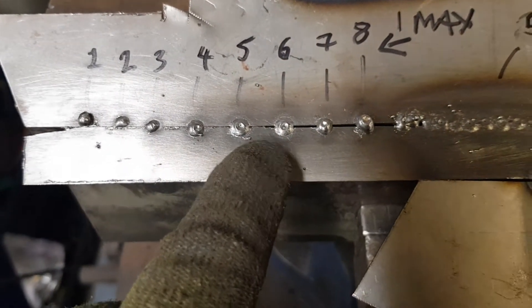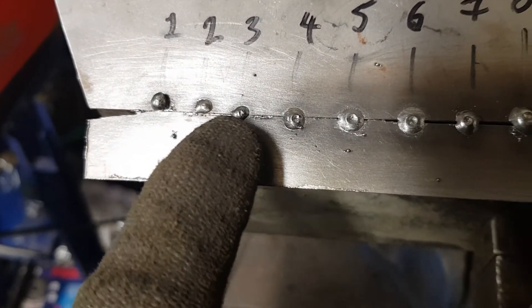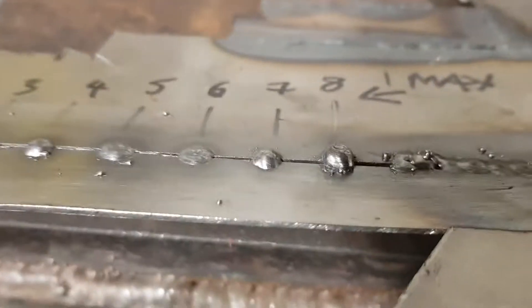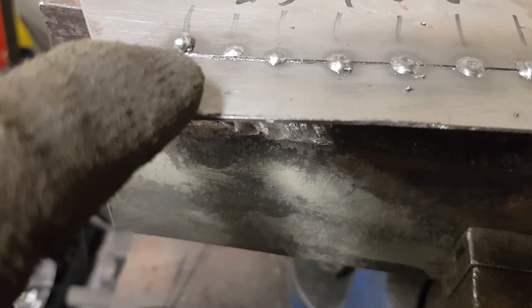Starting at number one — very, very slow wire speed, no real weld as such. We progressed up from there. My welding is not the best, but it's just to show you the settings. Four is beginning to pull a little bit, then you've got five, six, seven and eight. If you look at the height of the welds, you can see how high number eight is, and number seven, then six and five drop down. For some reason four and number one stand up — they're just sitting on top of the steel.